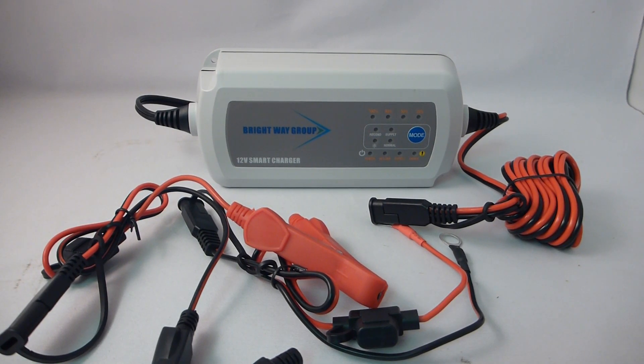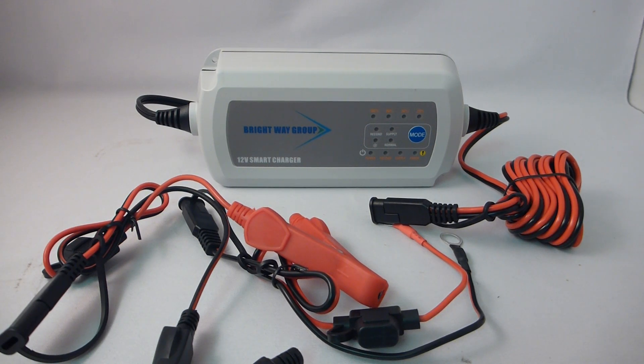We got a new battery here from the Brightway Group. This is a 12-volt smart charger, 7.5 amps. It's recommended to charge batteries probably about 12 volts, 28 amp and higher.